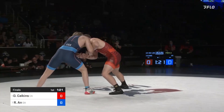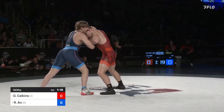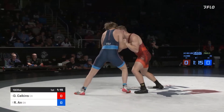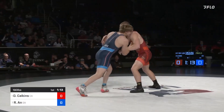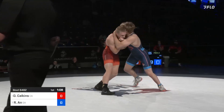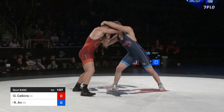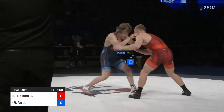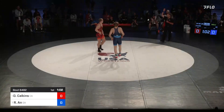Now Calkins coming forward. No points on the board — we're going to see one of these guys called for passivity. And it looks like it's going to be Ahn. The official is motioning towards Ahn, and going to be confirmed.